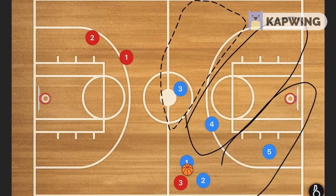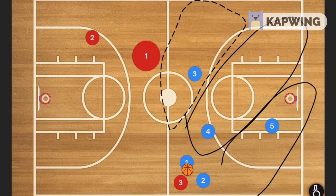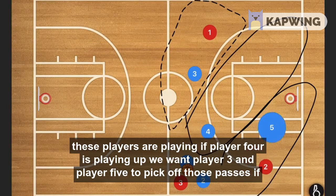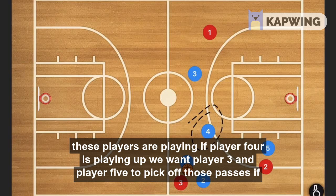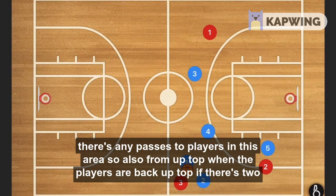Depending on what's going on, we might want player four to move up a little bit higher and players three and five to be playing deeper. It all depends on where the offensive players are positioned. If player four is playing up, we want players three and five to pick off those passes to anyone in that area.